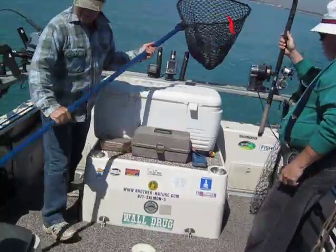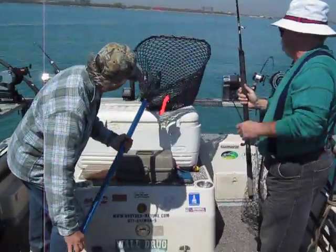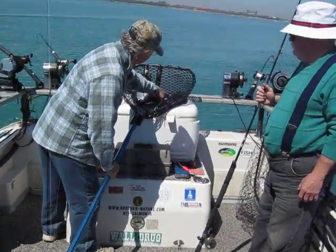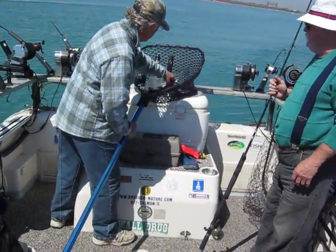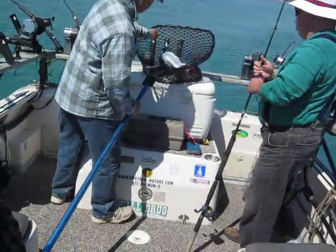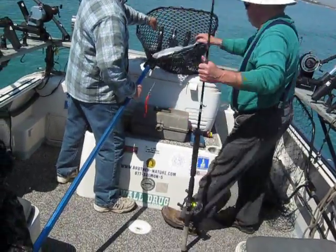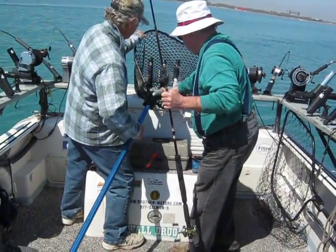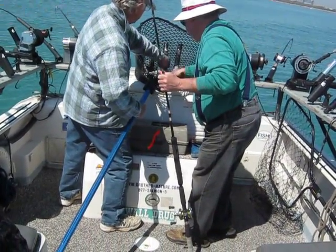Good job. Excellente. Nice big old hole. Watch out, that fish don't jump out of the net. He's unhooked, so he's not going to be... I'll get him. I was trying to get this out of the way. Let me get him.